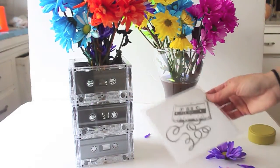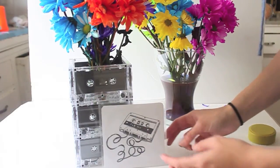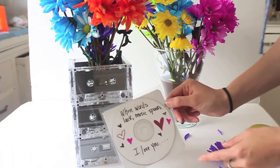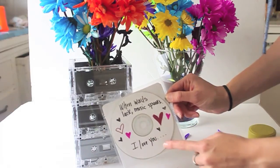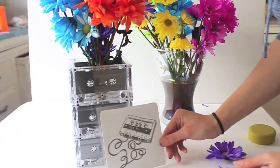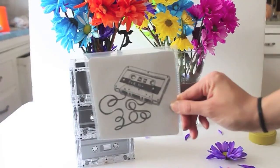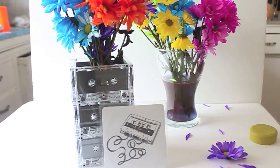What I'm personally doing is giving the gift along with this awesome mixtape that I made — it's not an actual tape, more like a CD mix, but it still counts. On the back I wrote 'When Words Lack, Music Speaks — I Love You.' These are songs for your loved one, and here's some cool artwork I found online which I'll post a direct link to so you can print it out as well. These two together make for a fantastic gift for your Valentine.